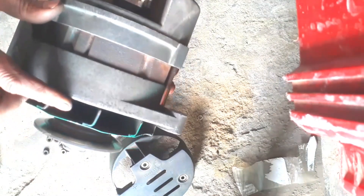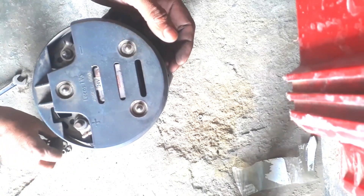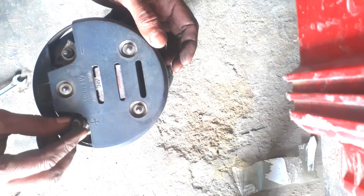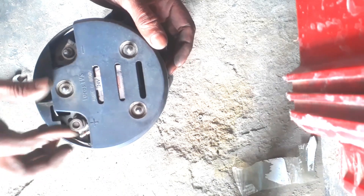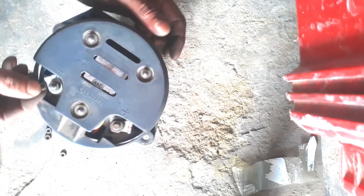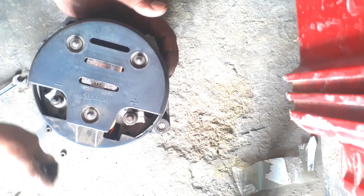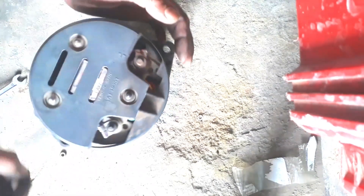The assembly is complete and now we will put the cover on the whisk. I don't know how to do it.